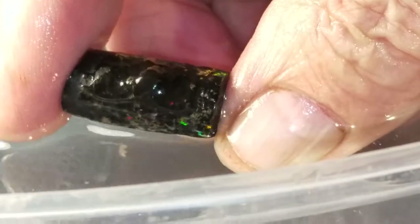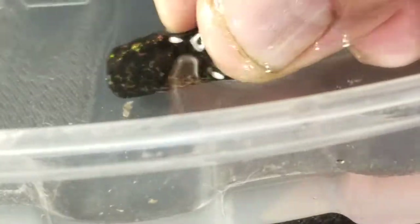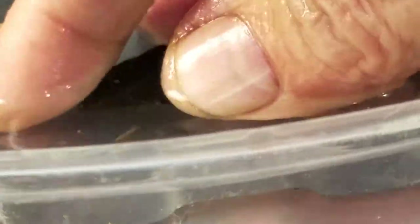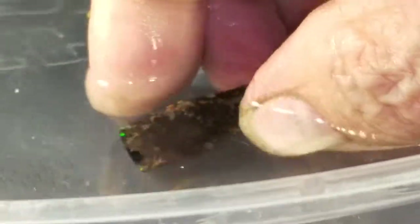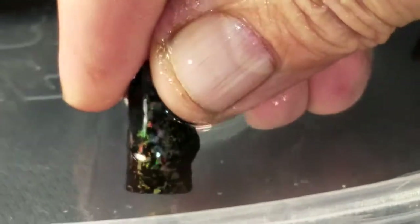Look at that — isn't that something? That's a nice little rock, man. Look at that baby go. That is something. So by holding it underwater, I can look at it and plan the way that I cut the stone.